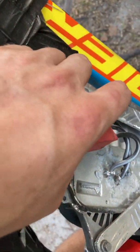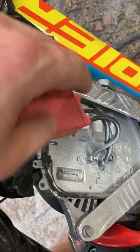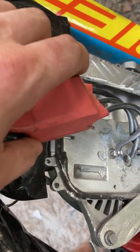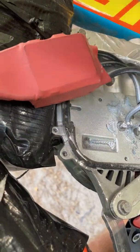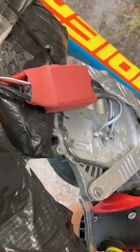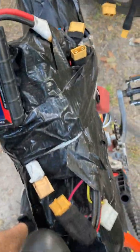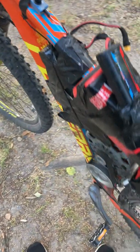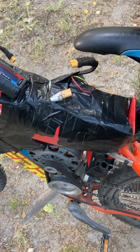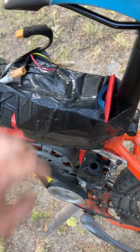This ESC is from AliExpress — I bought it for about 30 bucks. It's rated 200 amps, but more likely it's like 60 or 50. It's a drone ESC suitable for 6S at most. The battery here is for 4S, 12 cells in each series. I use 18650 cells, 2600 milliamp hours.